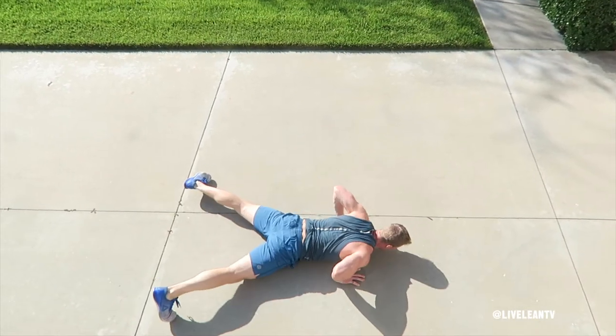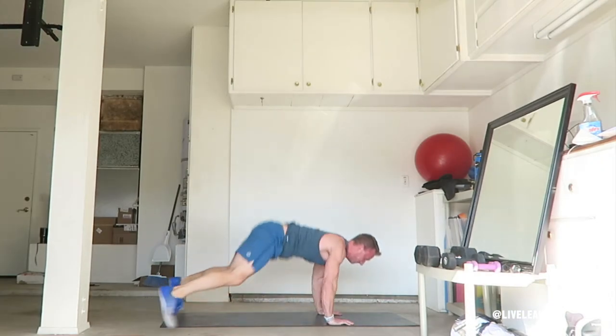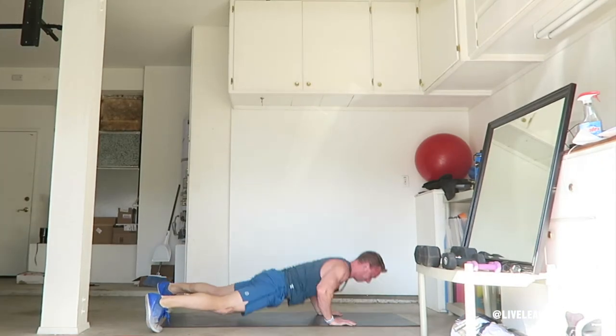Then immediately lower your body completely to the floor, then press your hands through the floor to raise back up to the top of the push-up. Jump both feet back in and immediately jump into the air.